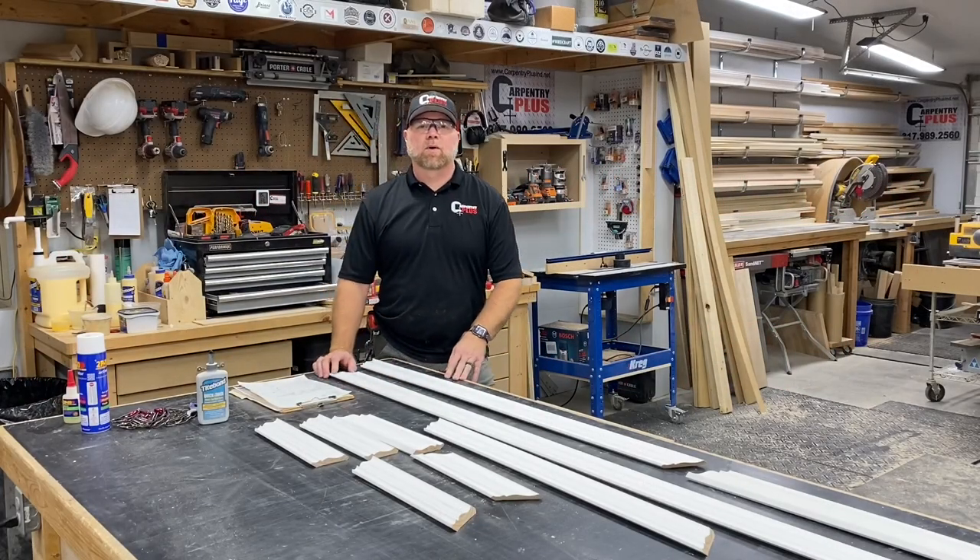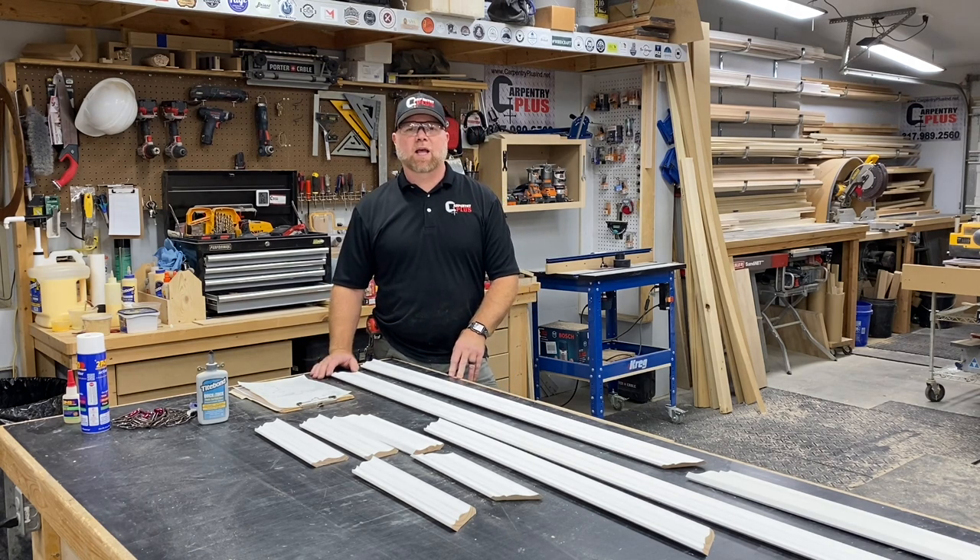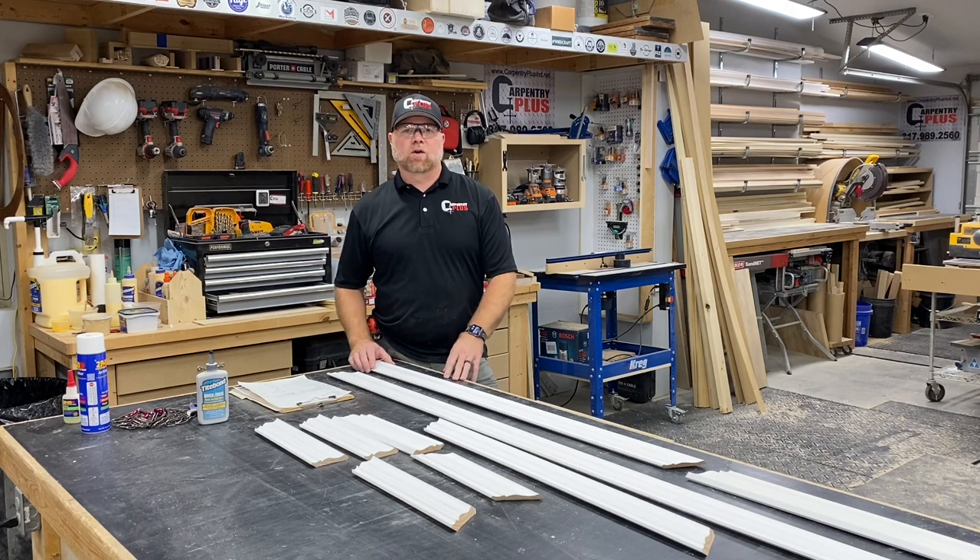Hey, what's up everybody? It's Rex here with Carbonary Plus. Today we're working through the final details of the set of kitchen cabinets, and one of those details is our crown molding.